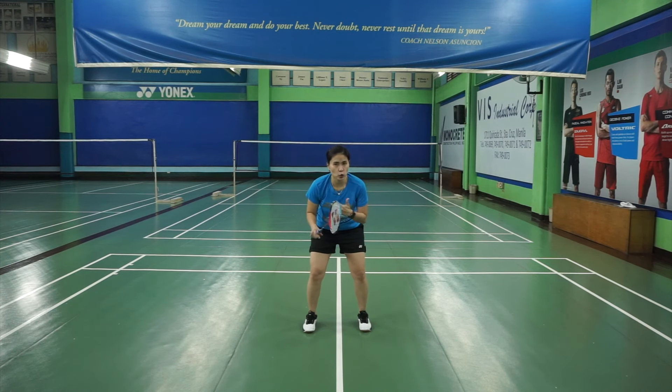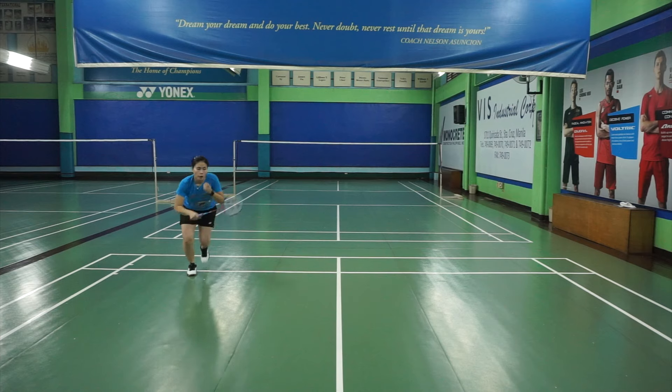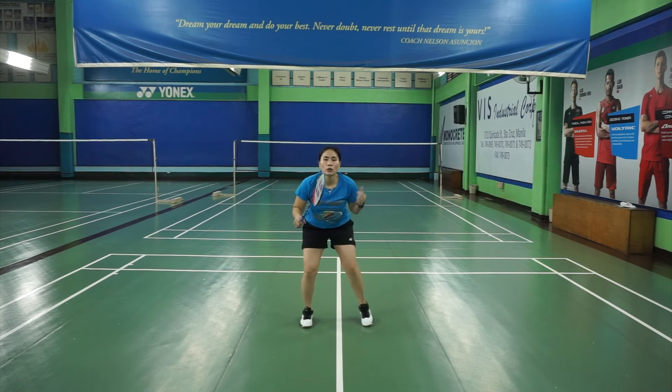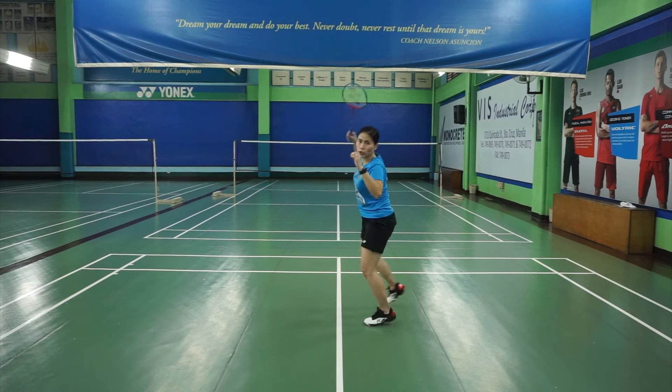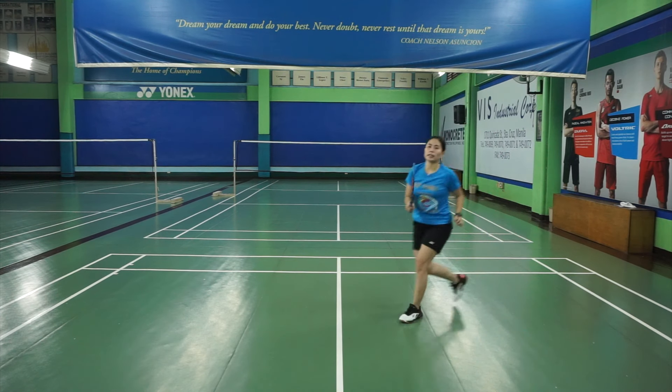So again, I will do it alternately. For the forehand side: right leg, skip, skip, swing — run back in. To the overhead side: turn, skip, skip, swing — run back in.